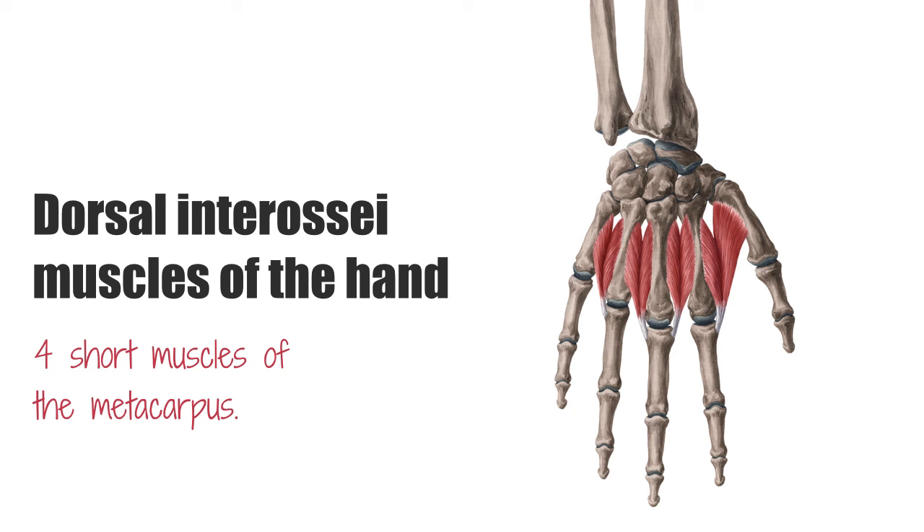For example, the first one is between the thumb and index fingers, the second between index and middle fingers, and so on. These muscles are bipennate, and each muscle has two heads as you can see on the image. The first dorsal interosseous, the largest and strongest among the four, can be easily felt in the web between thumb and index finger. It is also possible to palpate the remaining three between the metacarpal bones and the tendon of the extensor digitorum muscle.